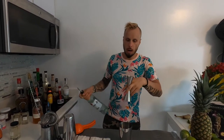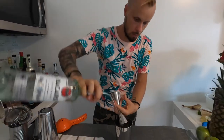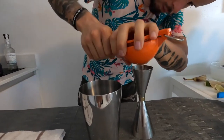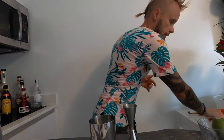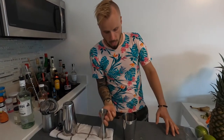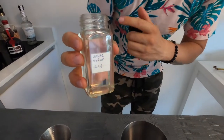Now I'm taking the muddler and muddling everything into a mash. Then we pour all the liquid ingredients in. The first ingredient is light or white rum — two ounces. Another ingredient is fresh lime juice — always use fresh juice if you can. I'm going to use one ounce of lime juice. And I'm going to use half an ounce of sugar syrup, two-to-one ratio.